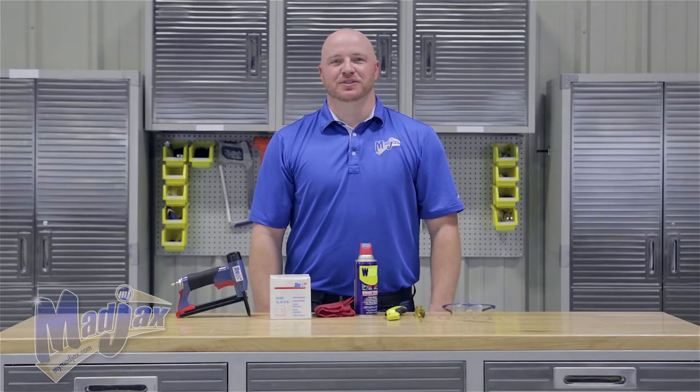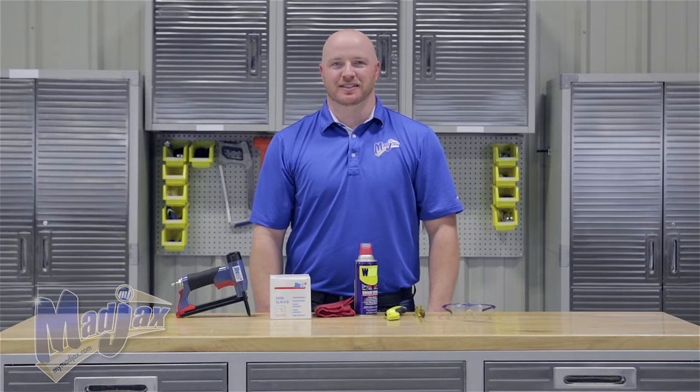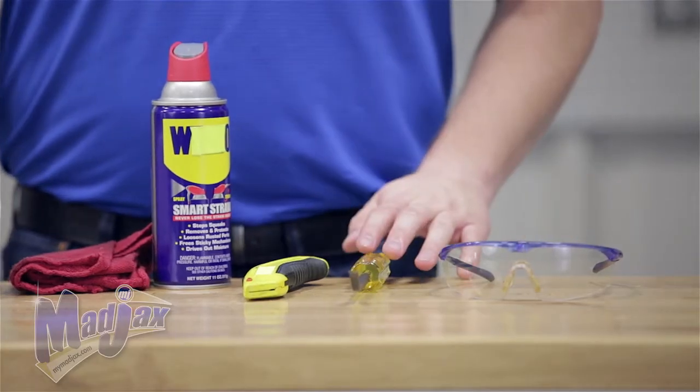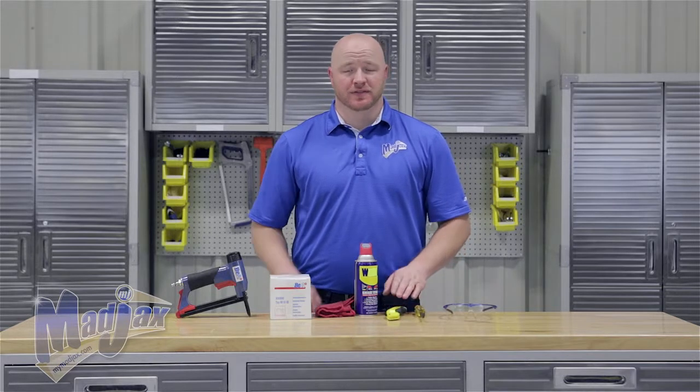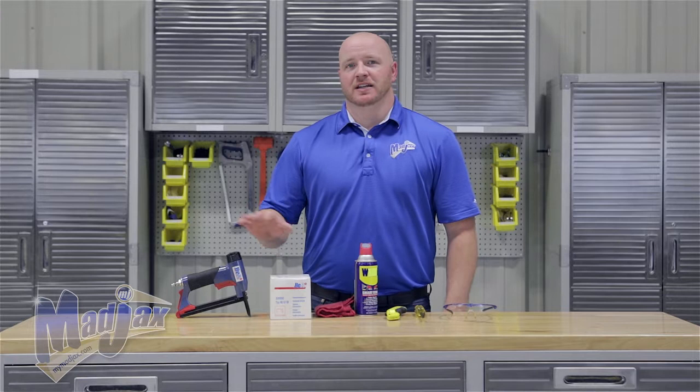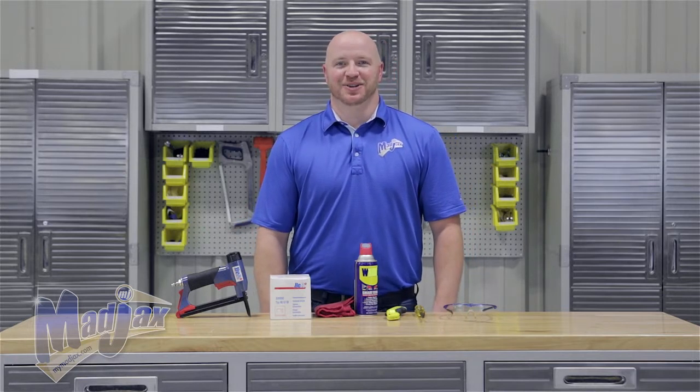Today we're going to install the Mad Jax Rear Seat Cover designed for the Genesis 250 and 300 Deluxe Rear Seat Cushions. To do this, we're going to use safety glasses, a staple puller, a razor knife, cleaning solution, 3/8 by 20 gauge staples, and a long nose pneumatic upholstery staple gun.